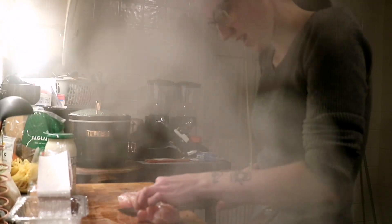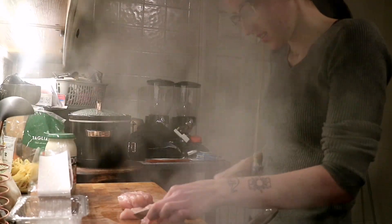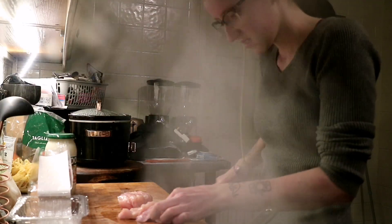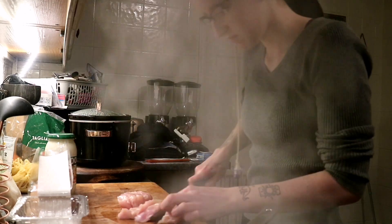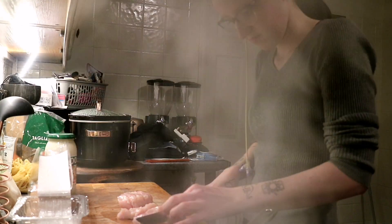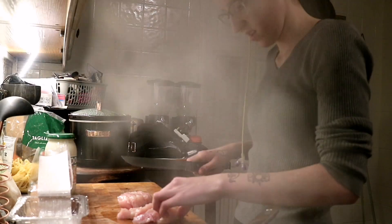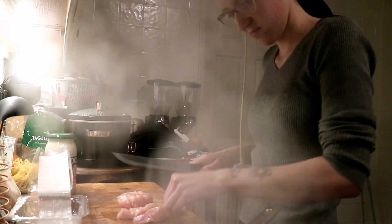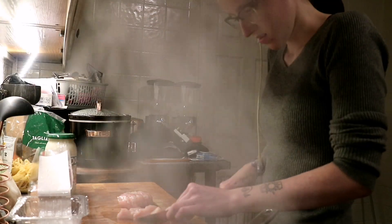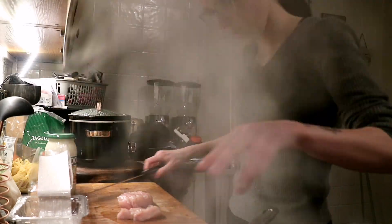Our knives are not sharp at all because we don't have sharp knives in our house. But it seems to be working, so it's okay. That chicken is quite heavy but sure, okay. This is a very good piece — okay, it's all done.